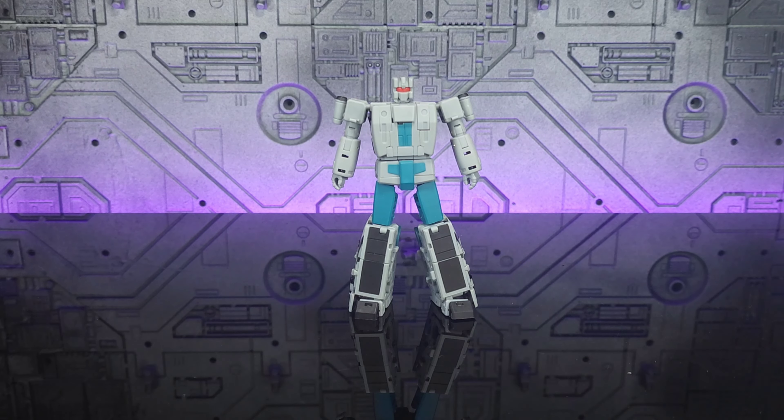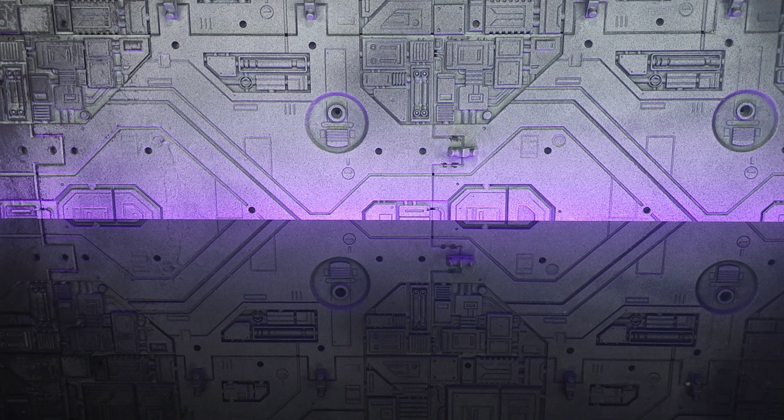Hey everyone, welcome back to the channel, thank you for joining me. I'm super excited to bring you Magic Square's latest release, the MSB54 Tornado. This is their version of a G1 Vortex from their Bruticus line — and wow, the set has blown me away. This guy's no exception; he's got some areas that are a bit iffy, but I still think he is amazing. So without rambling on, let's get into it.